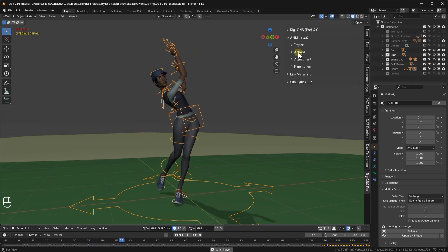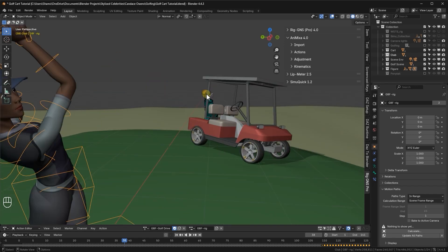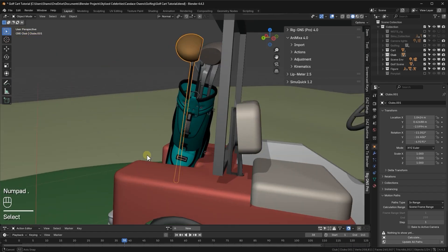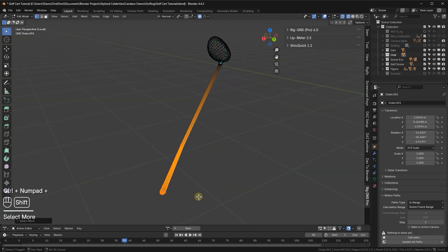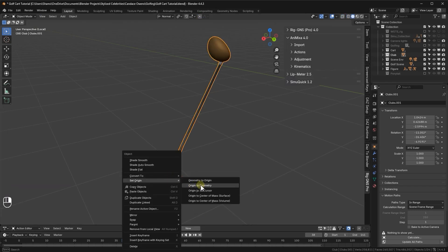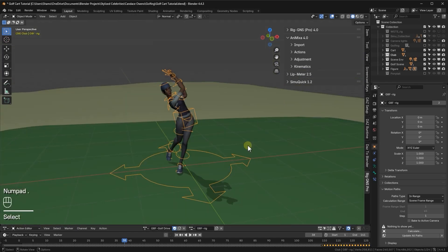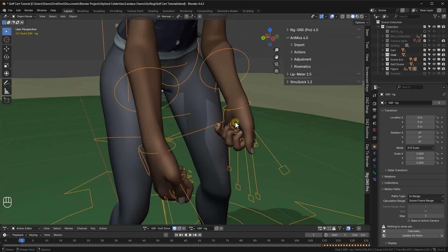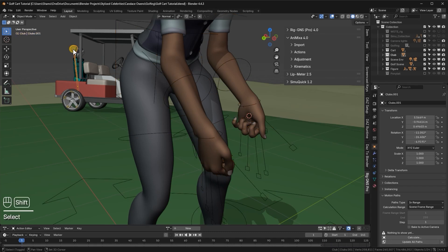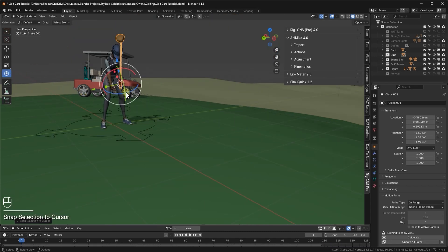Next, I want the character to hold a golf club. I've got clubs here on the golf cart. I'll select one of them. I'm going to move its origin to the handle where the character will grip it. I'll isolate the view, switch to edit mode, select the handle area, and move the 3D cursor to the selection. Back in object mode, I'll right-click the club and set its origin to the 3D cursor. Now I'll switch to global view, return to the rig, and go to frame 1. To move the club to the character's left hand, I'll place the 3D cursor on the palm, select the club, and choose selection to 3D cursor. Then I'll use the gizmo to position it properly in the hand.